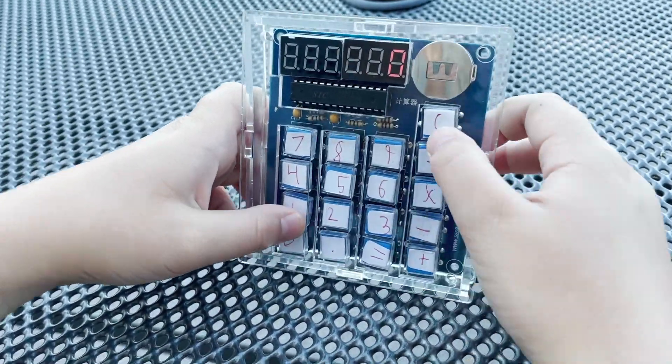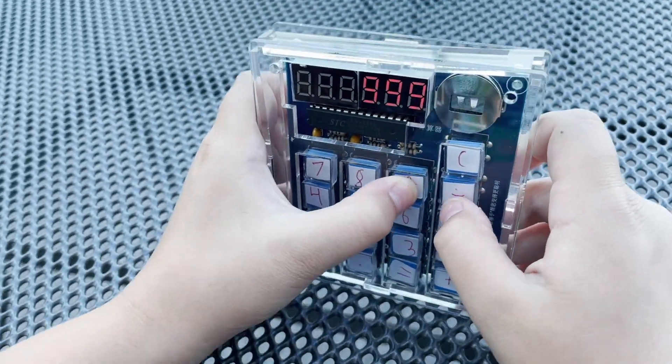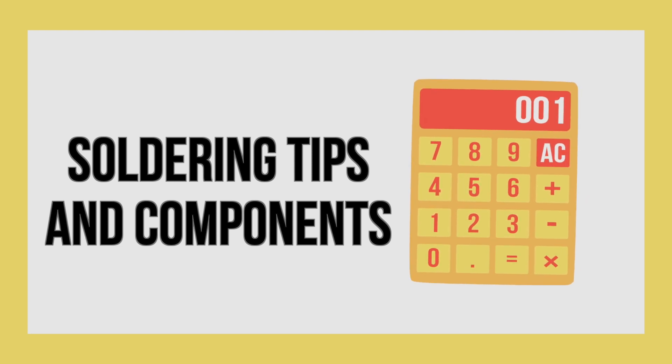Now Ethan will show you some soldering tips and tricks. He will also tell you how some of the components work. Now I'm going to be showing you some soldering tips as well as discussing how some of the components work.